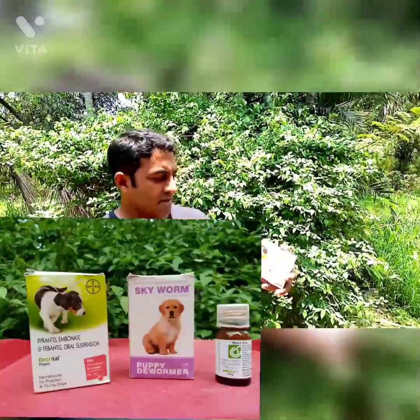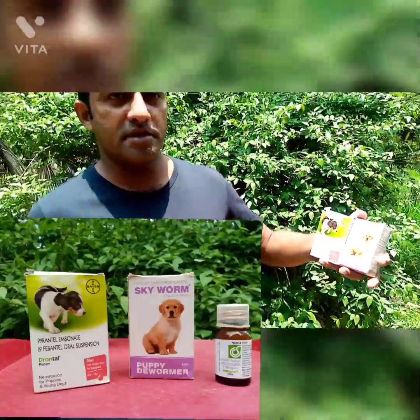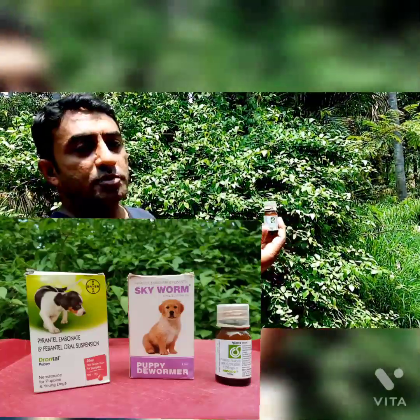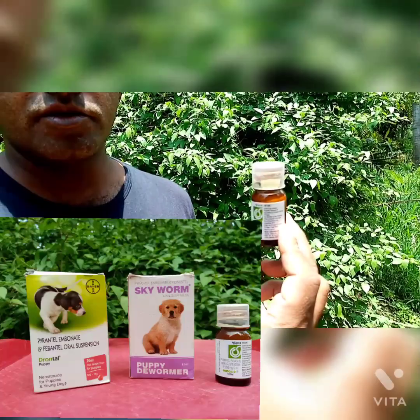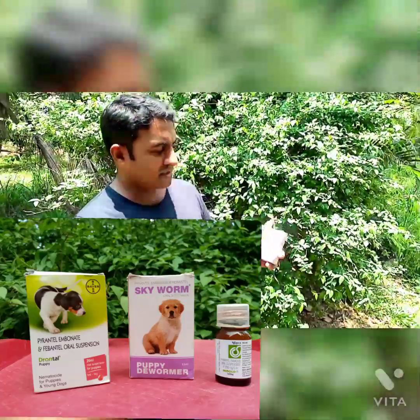There are different puppy deworming syrups available in the market like Drontal puppy deworming syrup, Skyworm puppy dewormer, Wormtrap puppy dewormer, and you can even use Mnemosid which we give to human babies. This is only for the initial deworming. In this video I am going to use Drontal puppy deworming syrup.